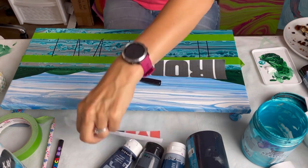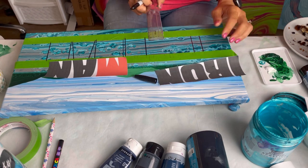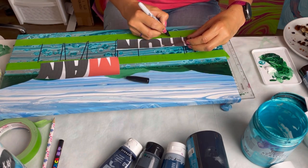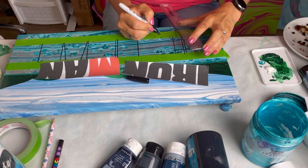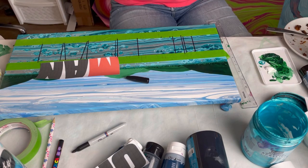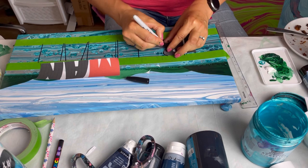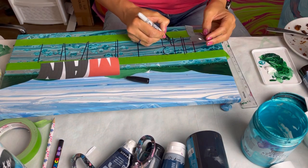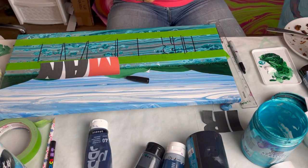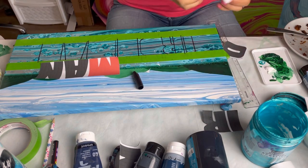So I'm now just using a Sharpie to draw the edges of the lettering on. The purpose of the tape at the top and bottom is just to keep it straight — if I know those pieces of tape are straight, I know that my lettering will be straight. So now I'm just cutting out some of the round letters from the paper so I can literally just draw straight onto the canvas, because I want the text to be exactly the same font as the brand of Ironman uses.